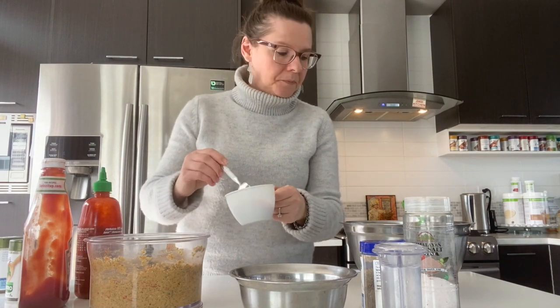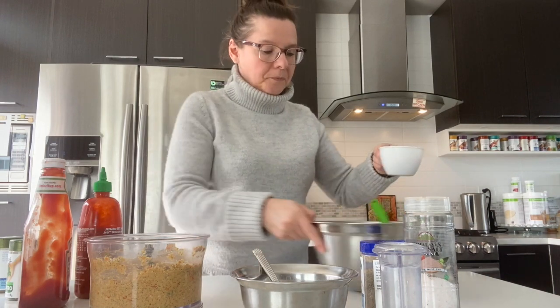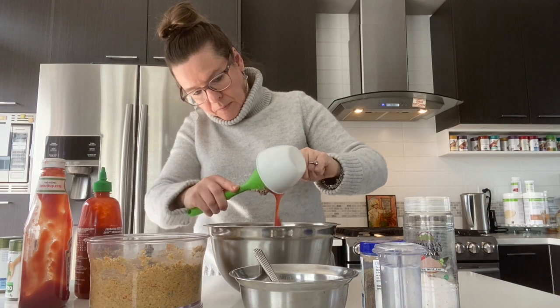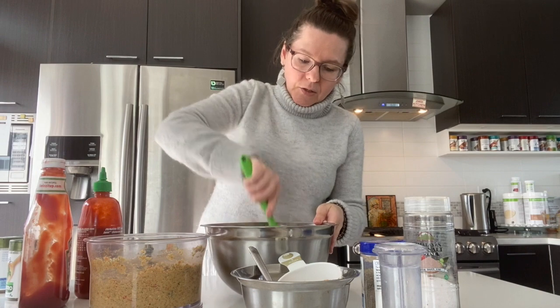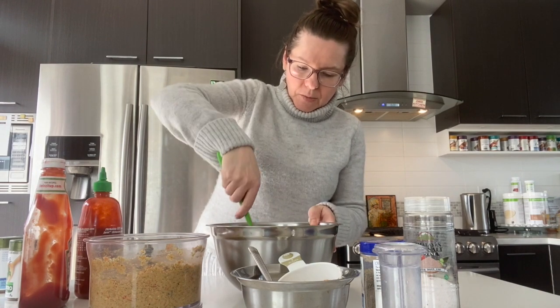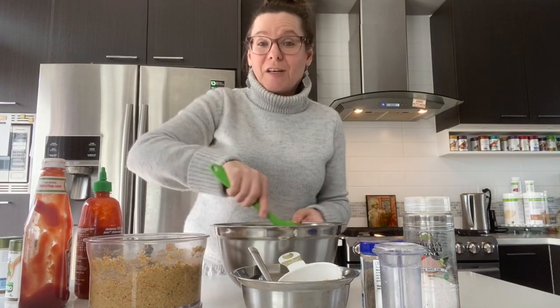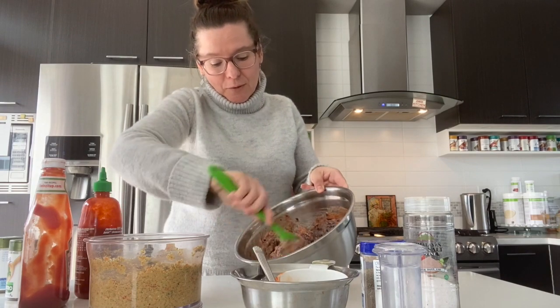Now the fun part — we're going to add the ketchup mixture in and mix all of this together so it incorporates really nicely. It's literally going to look like a meatloaf — you can see all three colors of beans blending together now, and it looks great.